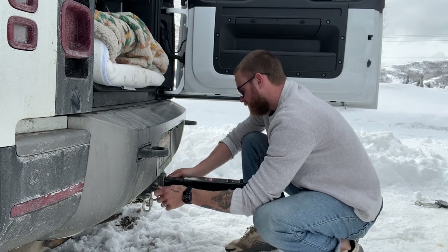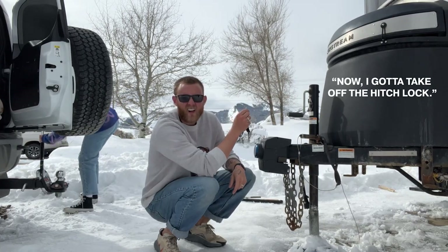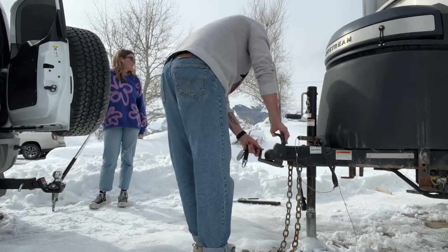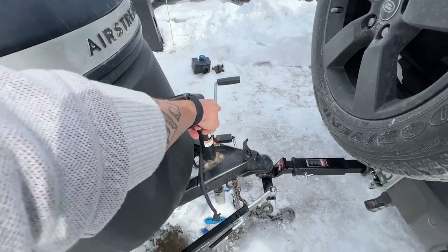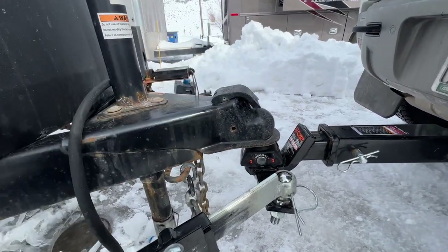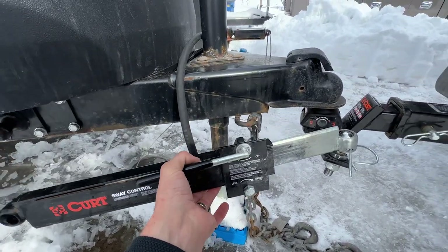Now it's time to reattach the hitch. I'm going to raise up the trailer a little bit so we can begin the hitching process. Now I'm going to take off the hitch lock, then lower this onto the ball — and luckily it went on first try, which is pretty awesome. As long as that flips down, that means it can lock. Now I'm attaching our sway control.